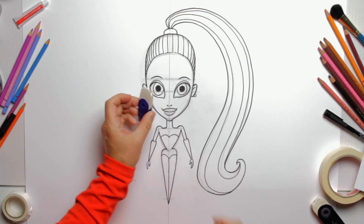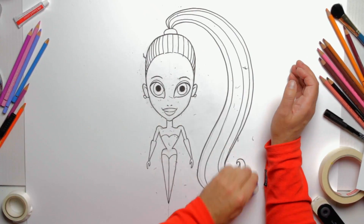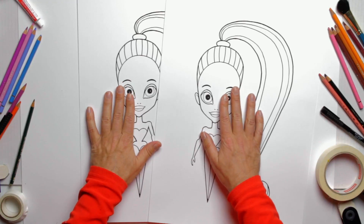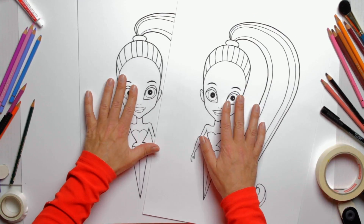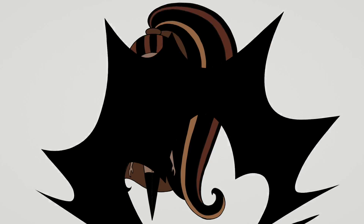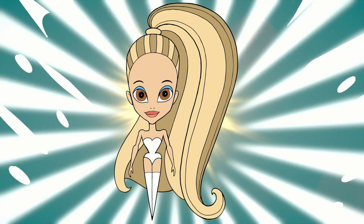And we can erase the pencil marks and get ready for coloring. Here's an idea for you: you can scan and print your drawing as many times as you like so that you can try different color versions. How about trying an all-pink style, or going green, or all dark, or totally angel?